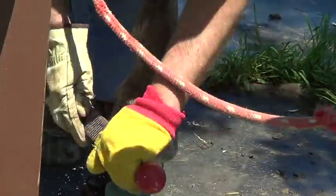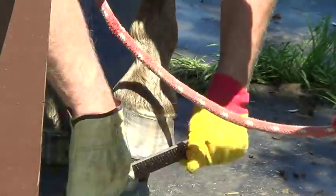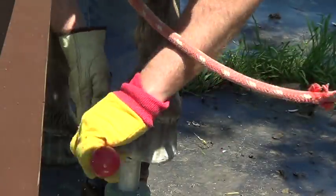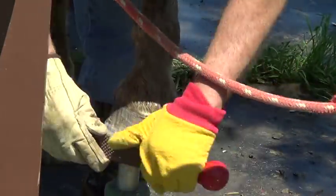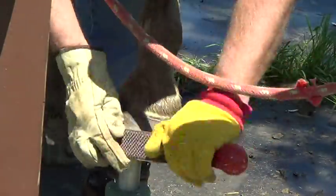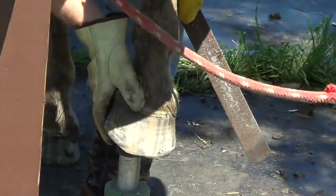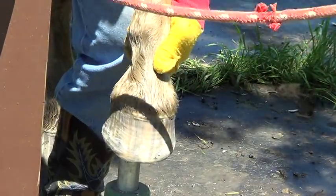If you look at the other video, that crack looked pretty bad, but because the hoof was long and he's been in the mud in the winter, now it's almost gone and that'll just heal up okay.